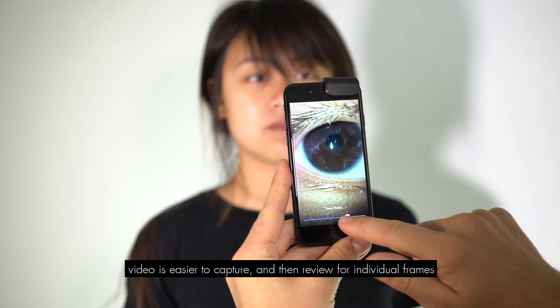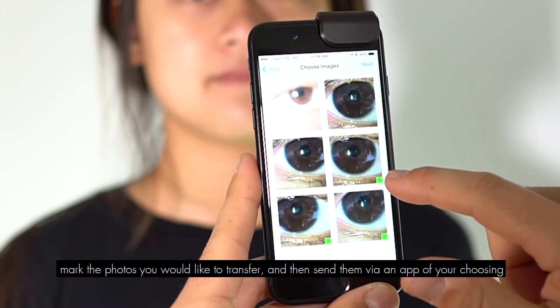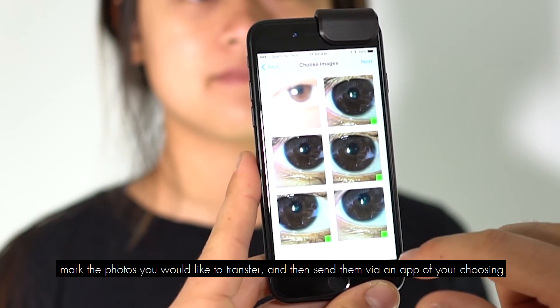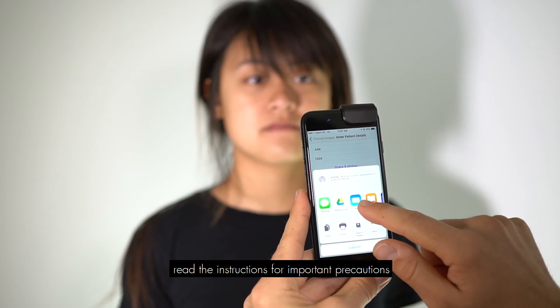Video is easier to capture and then review for individual frames. Mark the photos you would like to transfer and then send them via an app of your choosing. Read the instructions for important precautions.